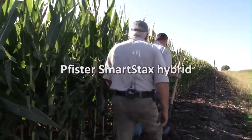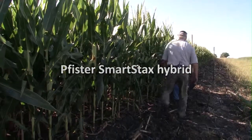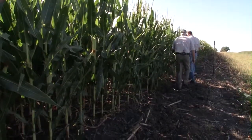Okay Nick, let's go in here and see how the Feaster corn is holding up to the rootworm pressure that we have here this year.